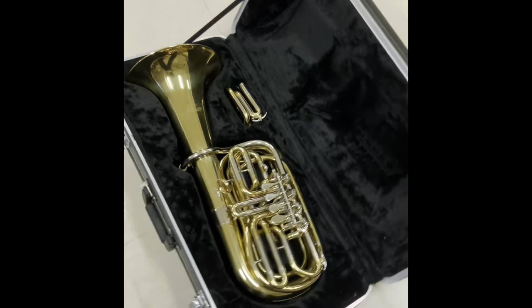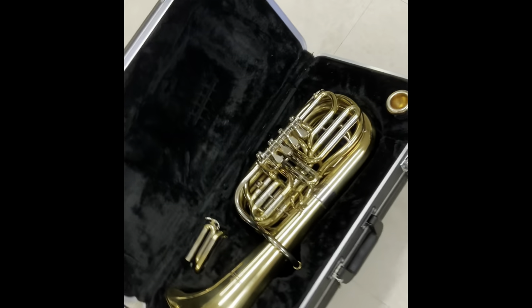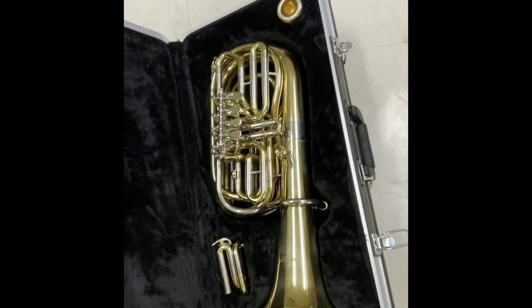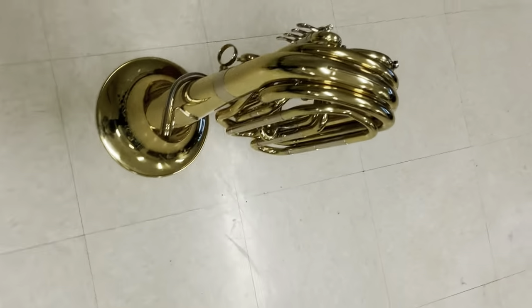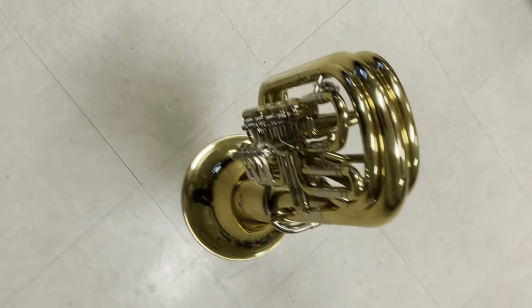Today we're reviewing the Schiller Travel Tuba. This one is keyed in F and E-flat. You can see the E-flat slide right there. It has a bell the size of a bass trombone. It is four valves and it is wrapped very tight.